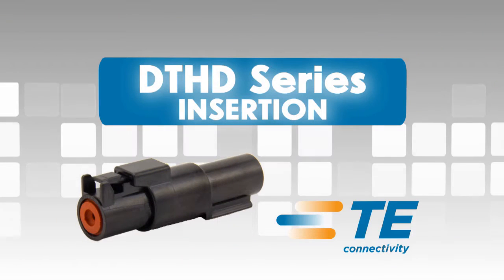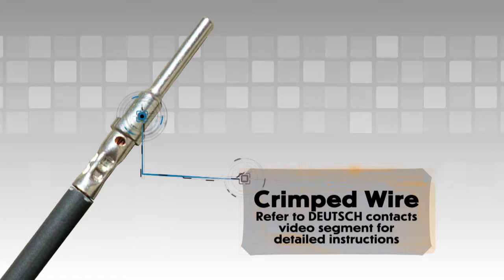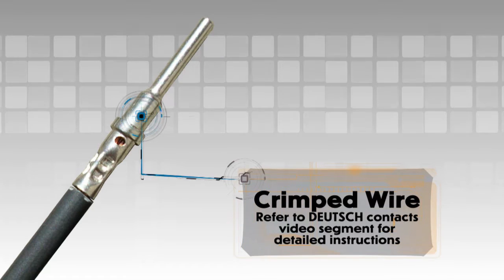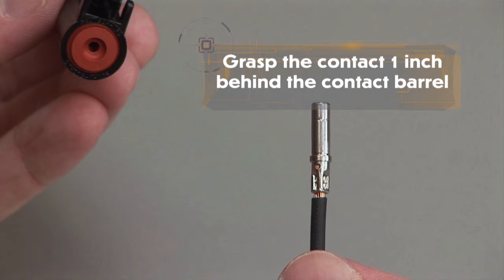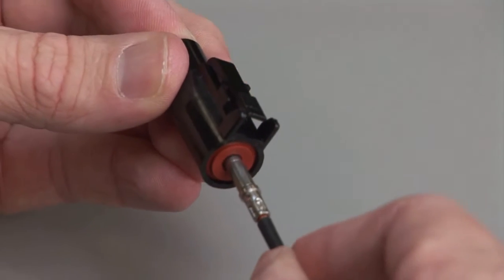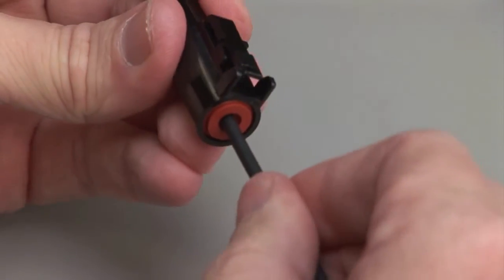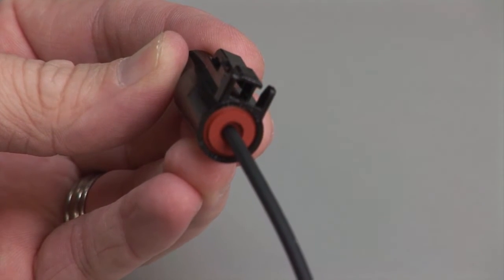DTHD Insertion. Begin with a crimped wire. For assistance, refer to the Deutsch Kontakt video segment for detailed instructions. Grasp the crimped contact approximately one inch behind the contact barrel. Hold the connector with the rear grommet facing you. Push the contact straight into the rear grommet until you hear and feel a click.